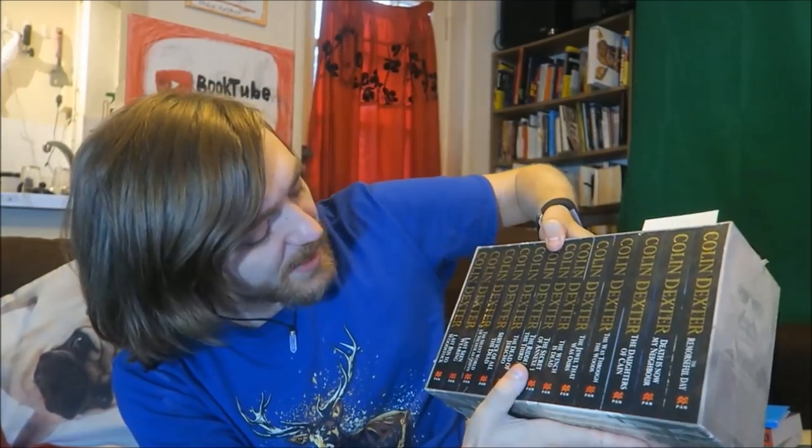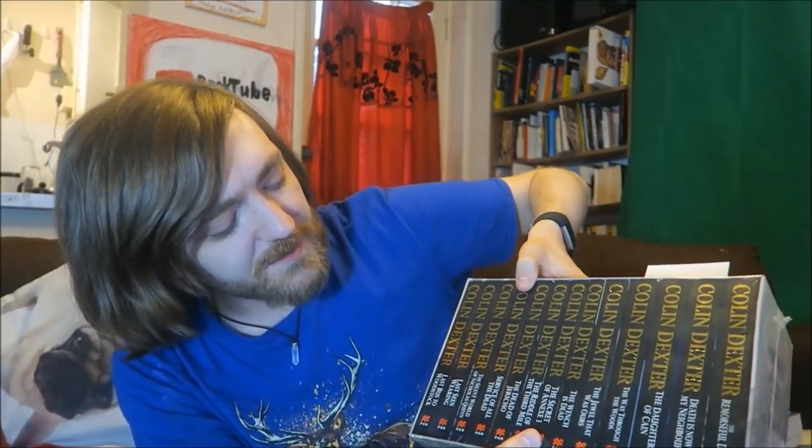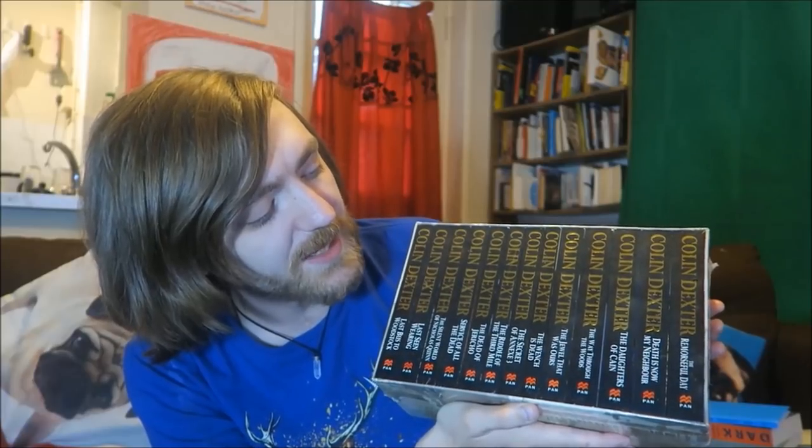I'll go through what was in that Colin Dexter box as well. So we have: Last Bus to Woodstock, Last Seen Wearing, The Silent World of Nicholas Quinn, Service of All the Dead, The Dead of Jericho, The Riddle of the Third Mile, The Secret of Annex 3, The Wench is Dead, The Jewel That Was Ours, The Way Through the Woods, The Daughters of Cain, Death Is Now My Neighbour, and The Remorseful Day.